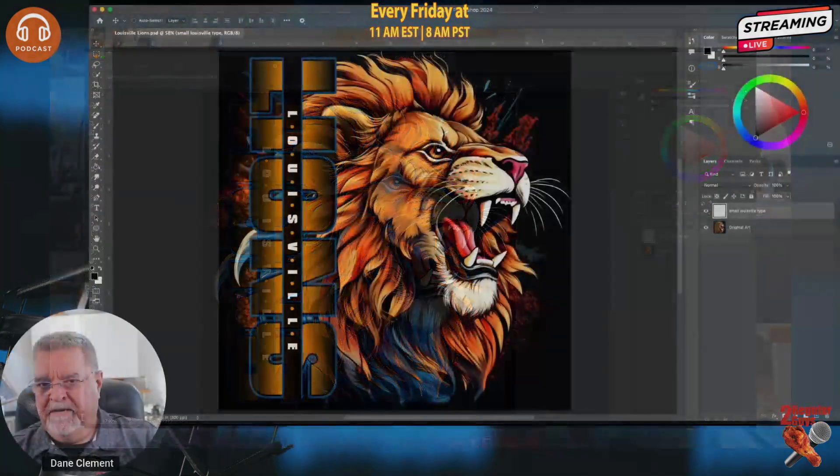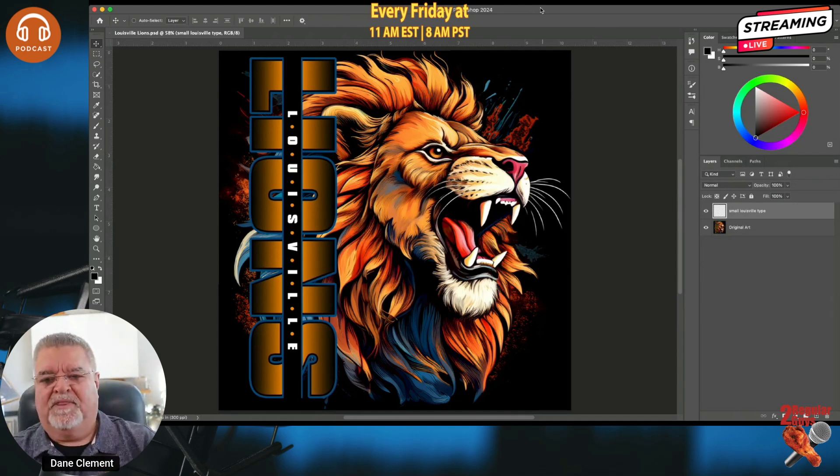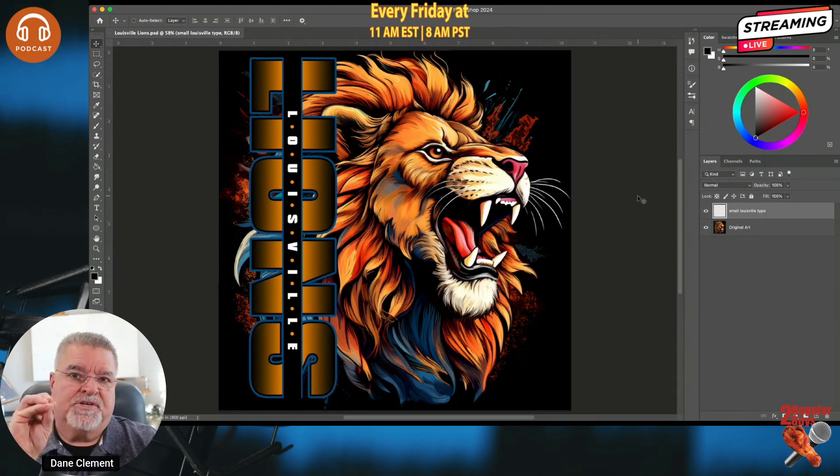Alright, you can see my screen now. So this artwork is created with AI. Whether you create your artwork with AI or do it old school like I love to do, you can go ahead and do this. I just want to show you a little bit about the file and the way it's built.